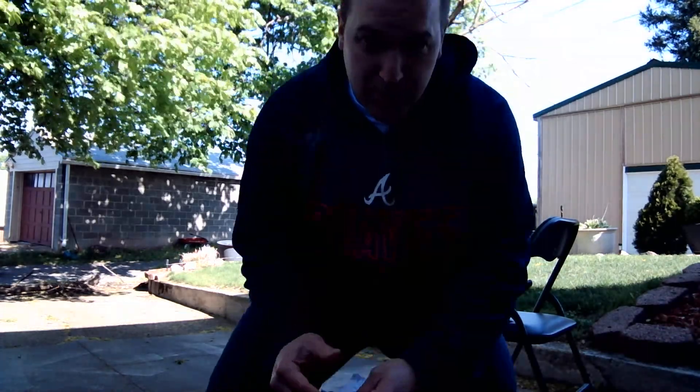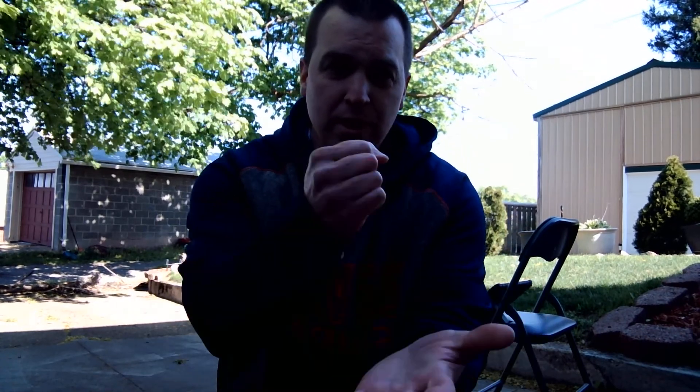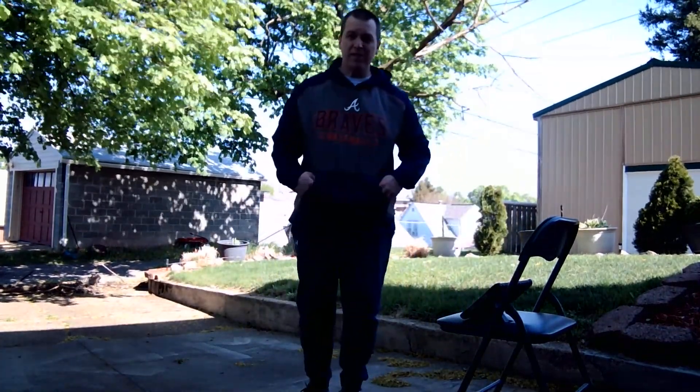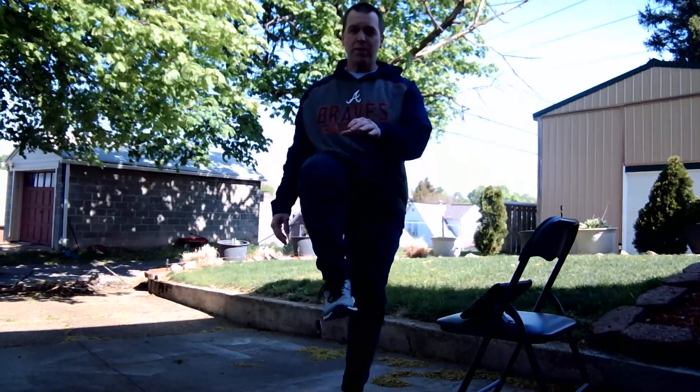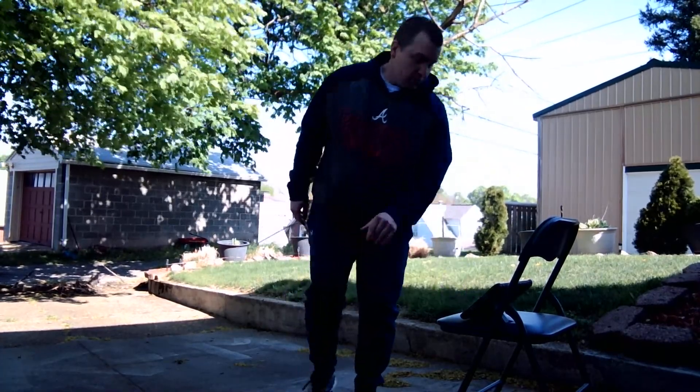Here we go for round three. Checking my cheat sheet. Ready? Rock, paper, scissors, shoot. If you have scissors, you're good. If you have rock, you're good. If you had paper, you're doing the exercise with me. This time we're going to do high knees — we're just going to walk in place and lift our knees up nice and high. Ready? Go.